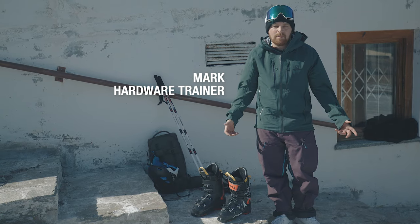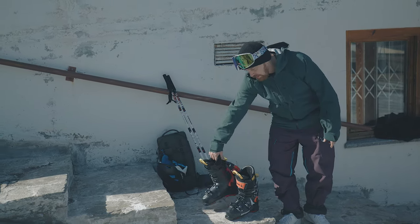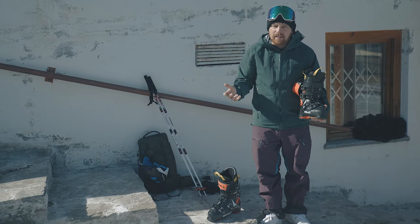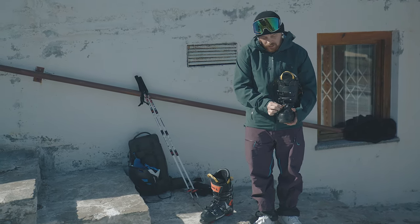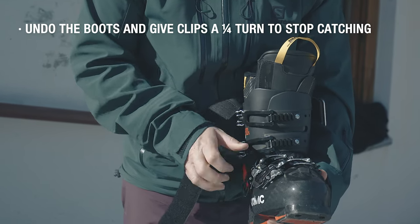Putting a pair of ski boots on might seem like a pretty simple task, but there are a few key things to remember when you're doing it. Hopefully your clips are done up from the last time you used your ski boot, but we need to undo them. I always just give my clips a little turn, just to stop them catching when I go to put the boot on.